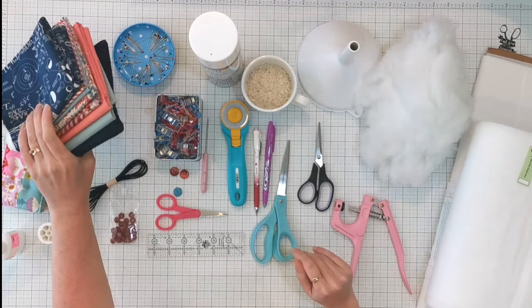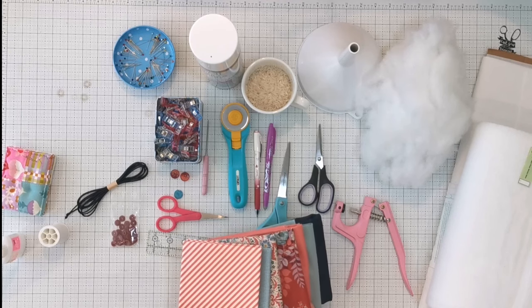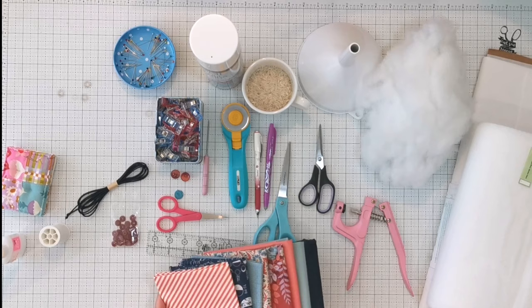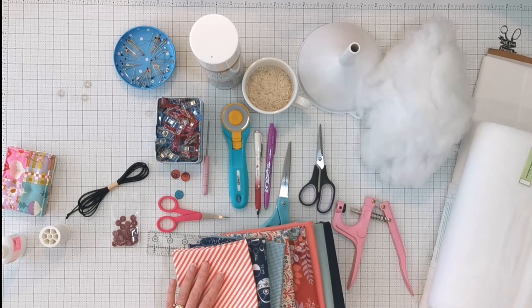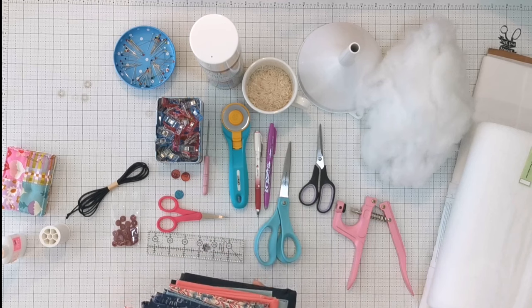This is the fabric bundle I've chosen. I've chosen a very nice candy stripe for the binding, and if you don't want to make bias binding you can purchase one-and-an-eighth inch wide double fold binding and just use that if you prefer.